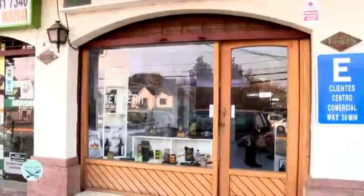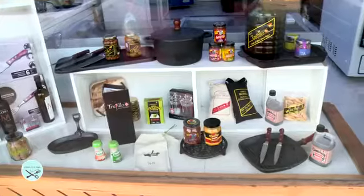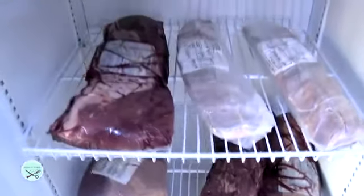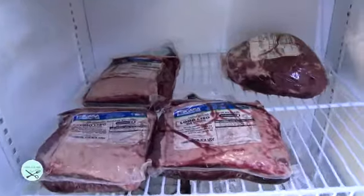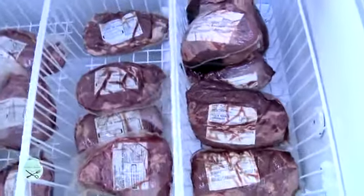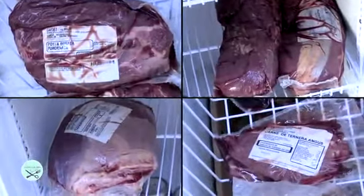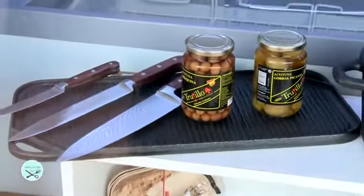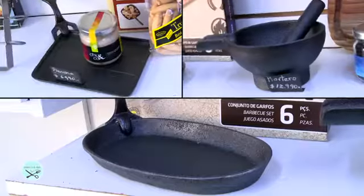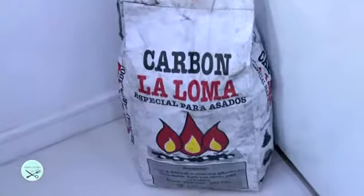Nada que les guste más a ellos que un buen asado, y por supuesto la carne tiene que ser la mejor. Por eso te invito a que conozcas Carnes Premium, donde encontrarás los mejores cortes de carne para la parrilla: filete, lomo vetado, lomo liso, entraña, punta picana, costeletas y entrecortes. Además de todos los accesorios que necesitan: tablas, cuchillos, fuentes de fierro y carbón.